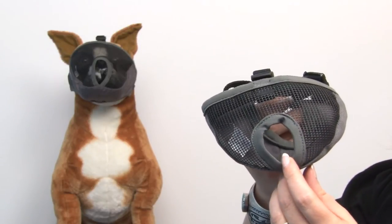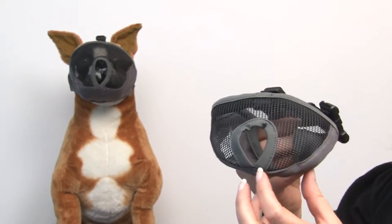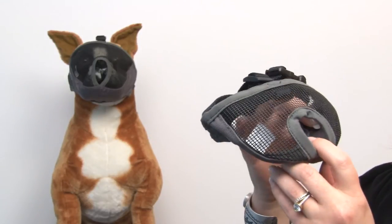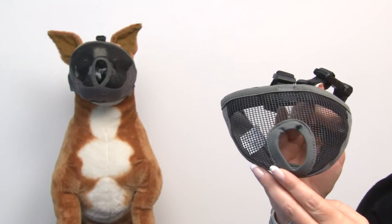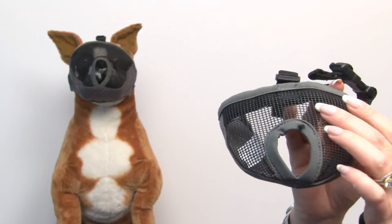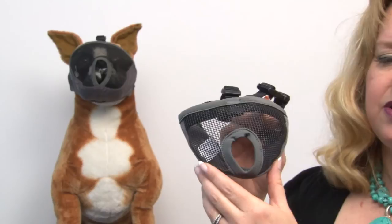You will want to use direct supervision whenever using a muzzle, just to make sure that your pup doesn't overheat. It features a nice breathable mesh that your dog is able to see out of, and it also features bumpers around the forehead to ensure that there's no chafing.